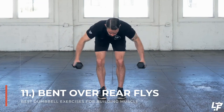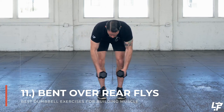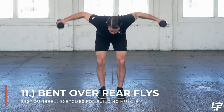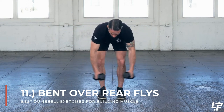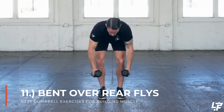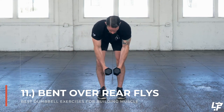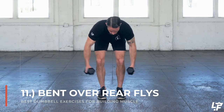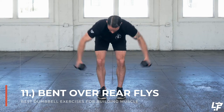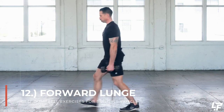The dumbbell bent over reverse flies start in that hinged down, bent over position. It's important to keep your abs nice and engaged, upper back engaged, and shoulders down and back — this protects your low back from undue strain. Then you do the reverse flies, which are basically the opposite of pec flies: elbows slightly bent, bringing those dumbbells from the hang down position outward and up to engage all of your upper back musculature.